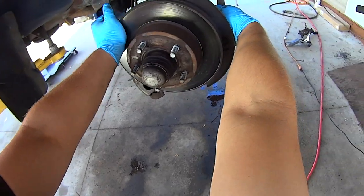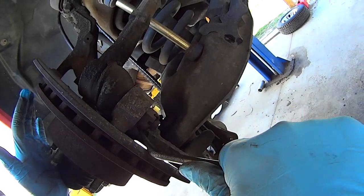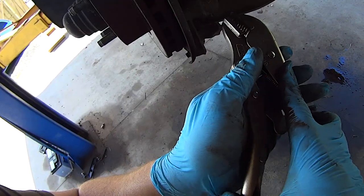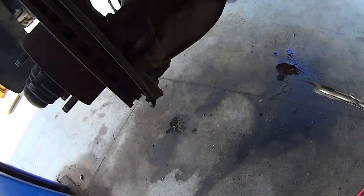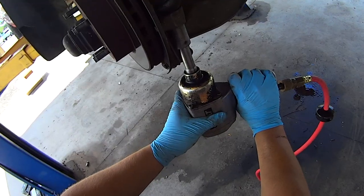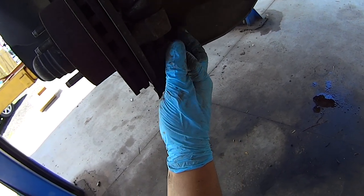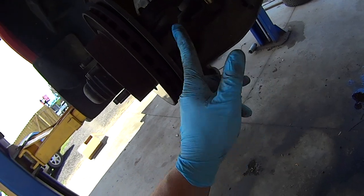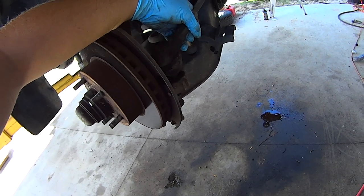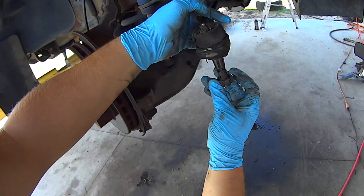Pull the tie rod back and it's time to remove it. Get rid of the cotter pin, then remove the tie rod nut — this one's a 13/16ths. Take the nut and thread it back on a couple of turns, then take a hammer and gently smack on the side of the spindle while pulling up on the tie rod until it's out.